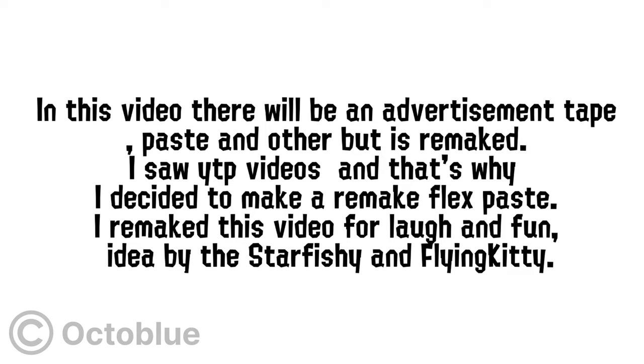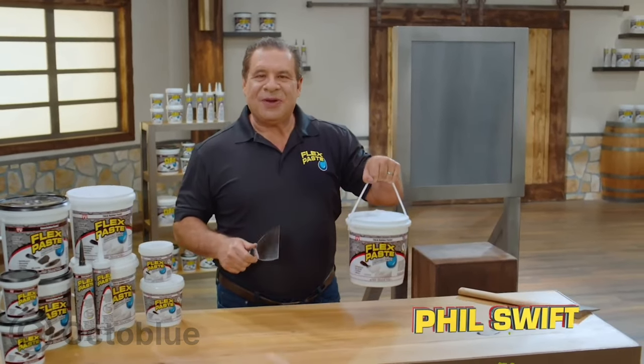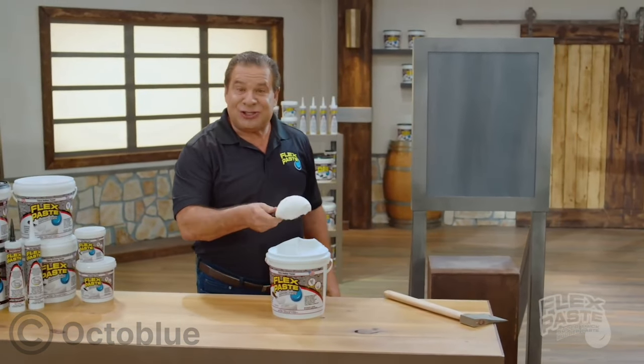Idea by Starfishy and Flying Kitty. I feel swift the incredible rubberized paste right out of the tub. Flex Paste is super thick.